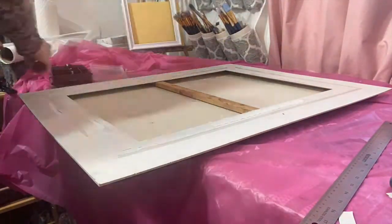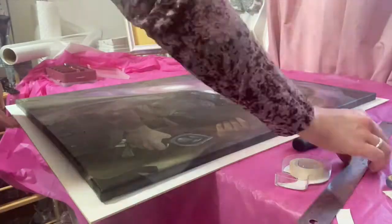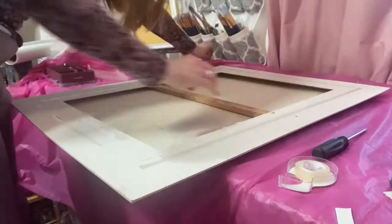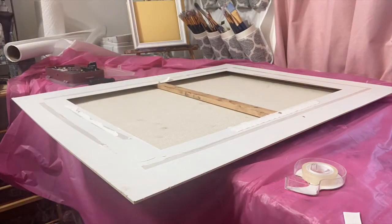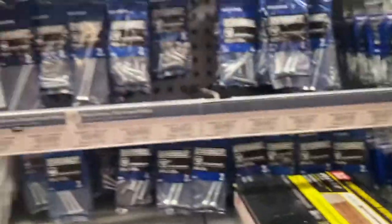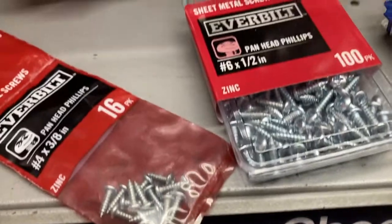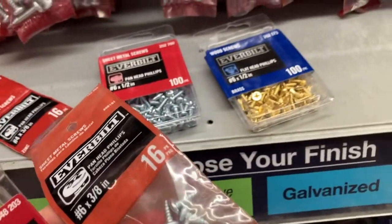Measuring and centering this painting on the mat board was actually quite a difficult task. I had run out of screws so I went to the store to find exactly what I needed - it's surprisingly hard to find the right ones among all the screws at the store. Home Depot is great - it was only about $1.50 for a pack of 16, which I think will last me a little while.